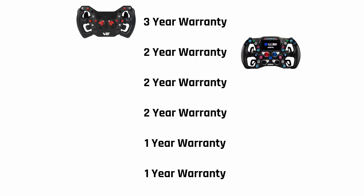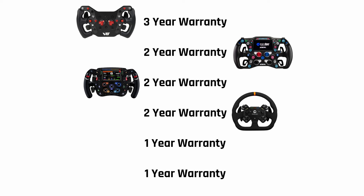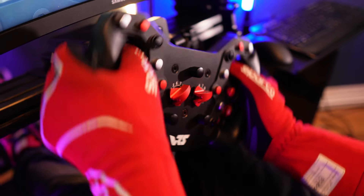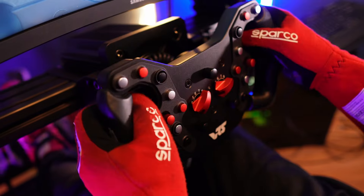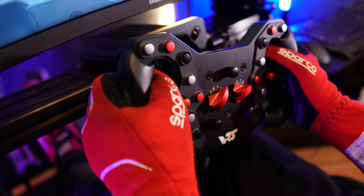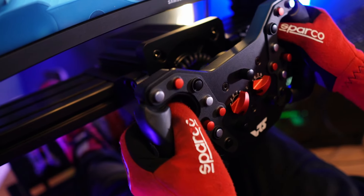This £1,300 Cube Controls wheel: two-year warranty. This £875 Simagic wheel: two-year warranty. This £780 SimiCube wheel: two-year warranty. £650 Moza FSR: one-year warranty. £300 Simagic GT Neo: one-year warranty. You get the picture. That three-year guarantee makes this a strong choice for those who place reliability and dependability above all other factors, and good thing too, because in most other respects it's just an ordinary wheel.